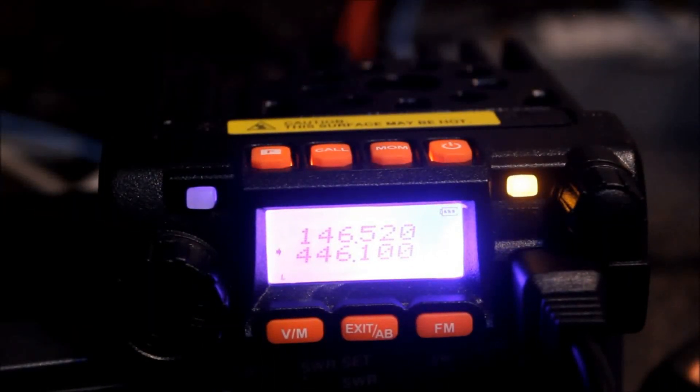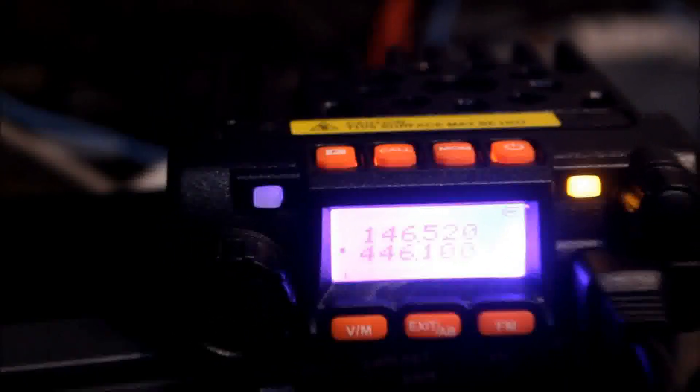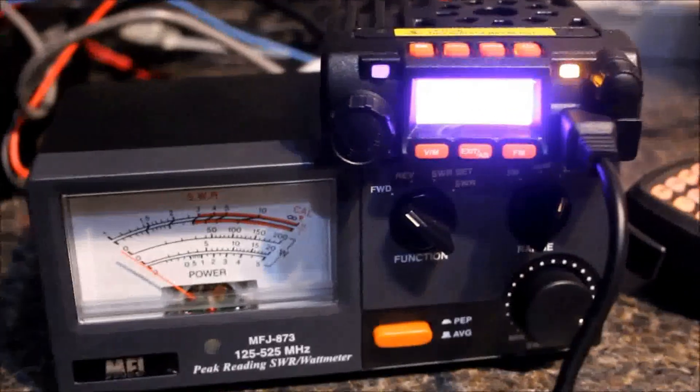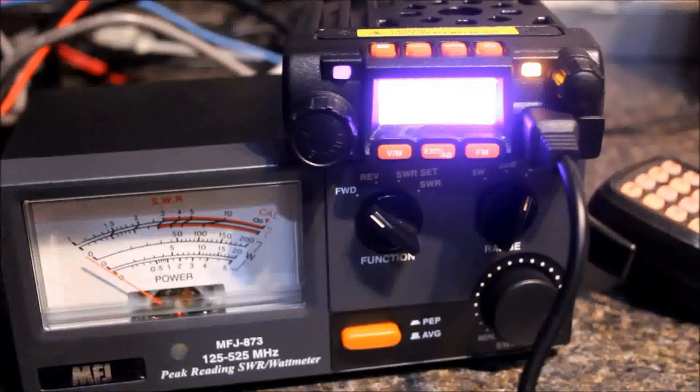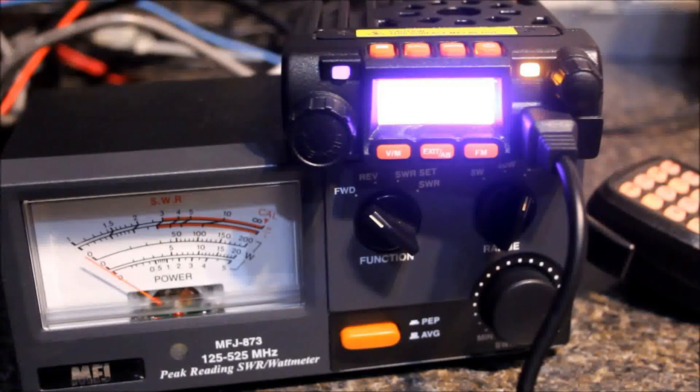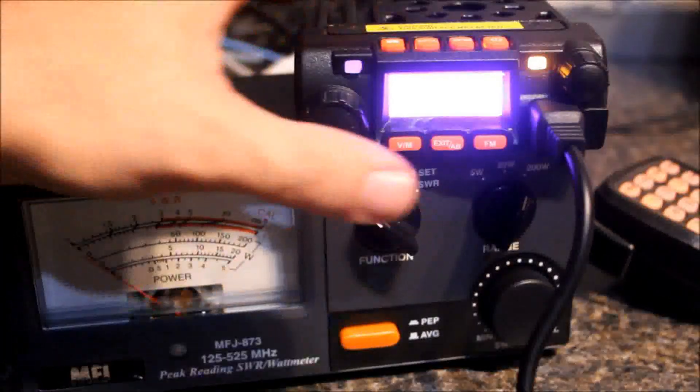So, the moment of truth — what we really want to know about this radio. It's advertised to do 25 watts on both bands, and it pretty much does that. My meter here is an MFJ 873, 2 meter, 220, 440 — it'll go up to 525 megahertz. It's pretty accurate. I've had it for a little bit less than a year, and I've compared it to some Diamond meters that friends have — it's pretty spot on for accuracy.